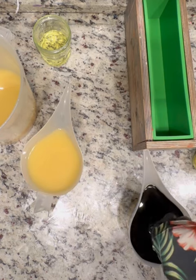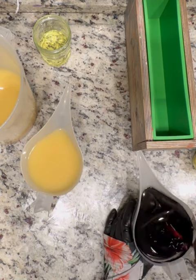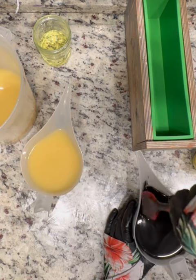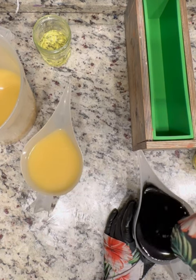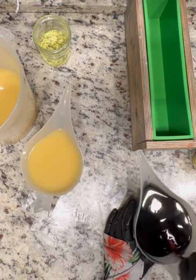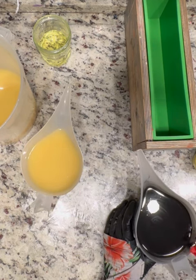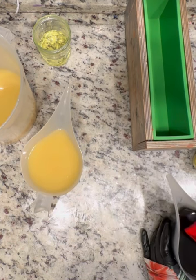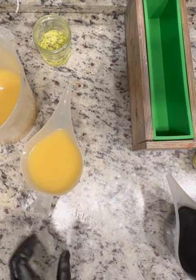I'm coloring this with some activated charcoal and black oxide, both of which came from Nurture Soap. The yellow I'm using is actually bright yellow raincoat from Mad Micas, with a dash of Force of Nature. And then in that other little cup you can see my poppy seeds. I've also got titanium dioxide from Bramble Berry, which is the oil-based version.